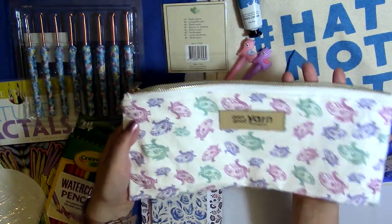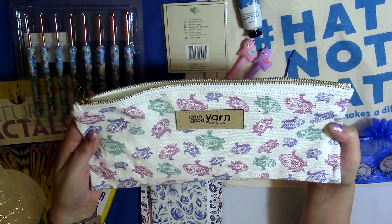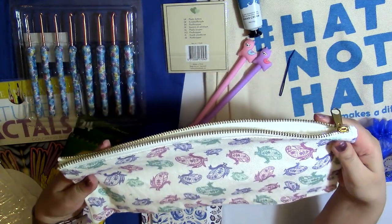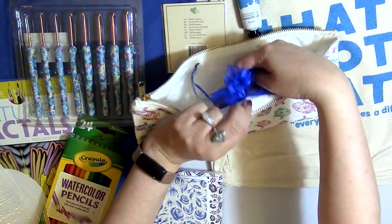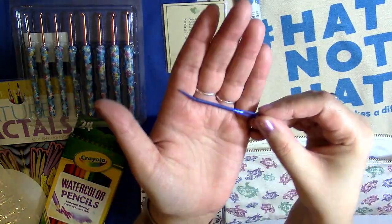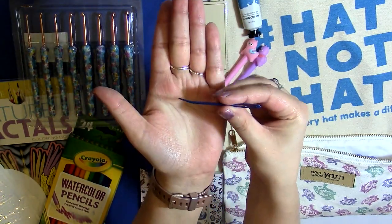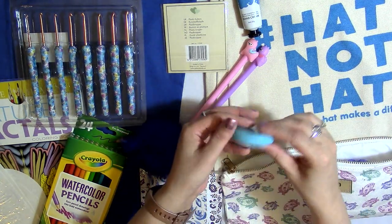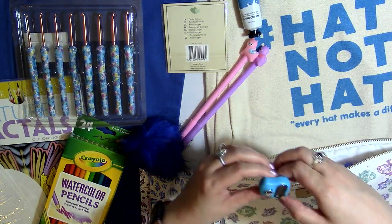I'm putting everything into this notions pouch from Darn Good Yarns — it has a 'start with love' message and a beautiful paisley pattern. None of it is blue but it's still pretty. I also included a blue darning needle — you can use it as a yarn needle too; the curve really helps hide your ends. And there's a tape measure in here as well.